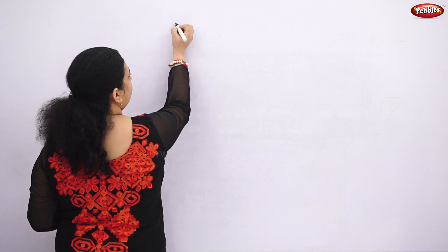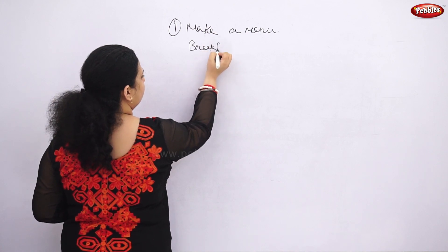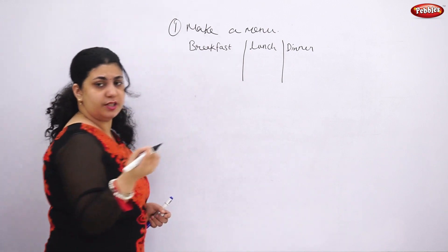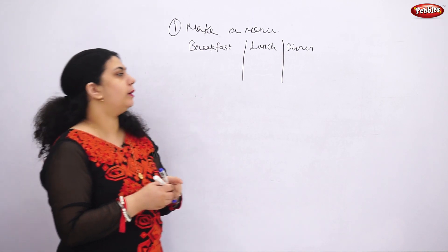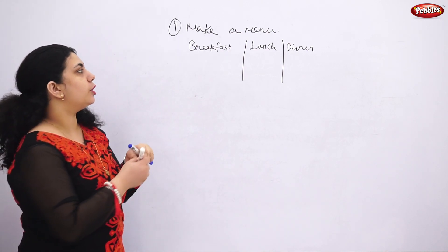Before starting meal planning, you have to make a menu for your whole week. This is a very important first point. Make a menu covering breakfast, lunch, and dinner. If you're home during snack time and kids and husband are there, you can add snacks as well. With these three or four sections, you can plan accordingly for the whole week.